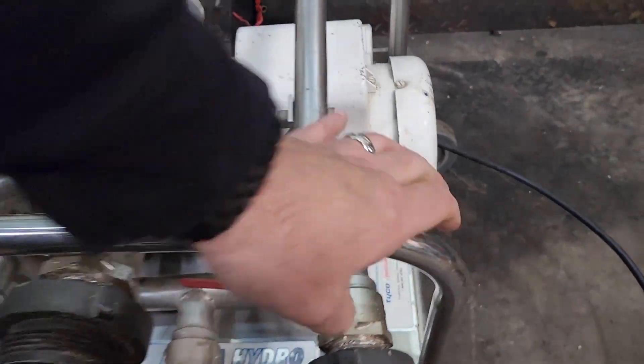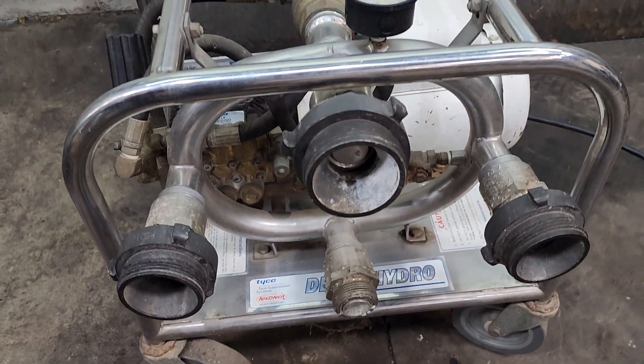This is a hose pressure tester. It came out of a local fire department.